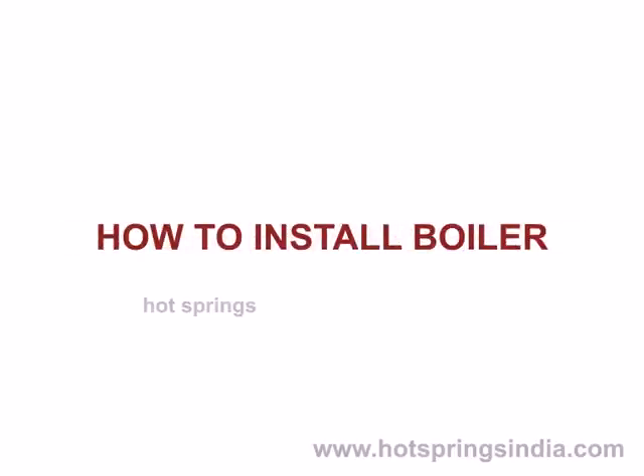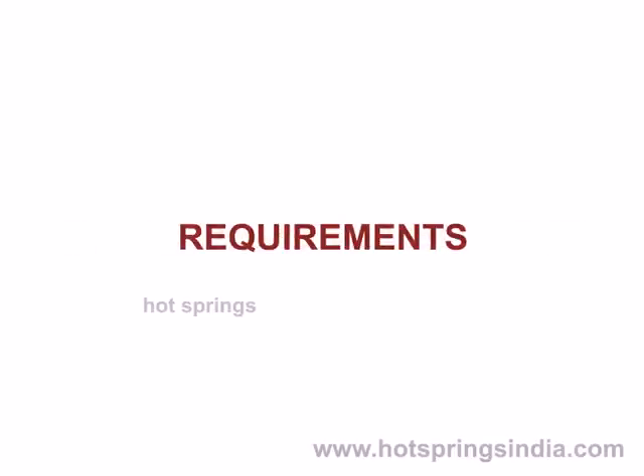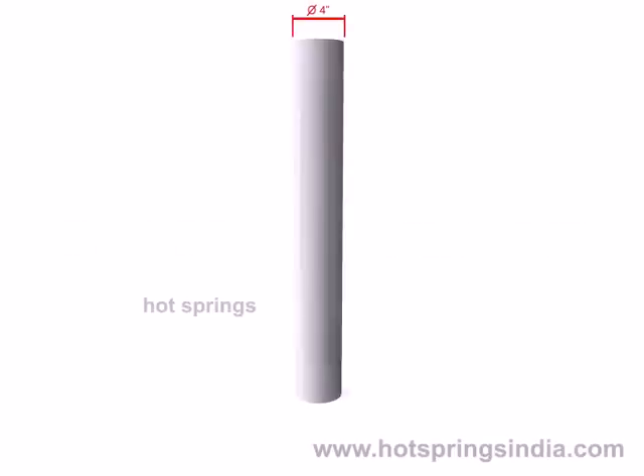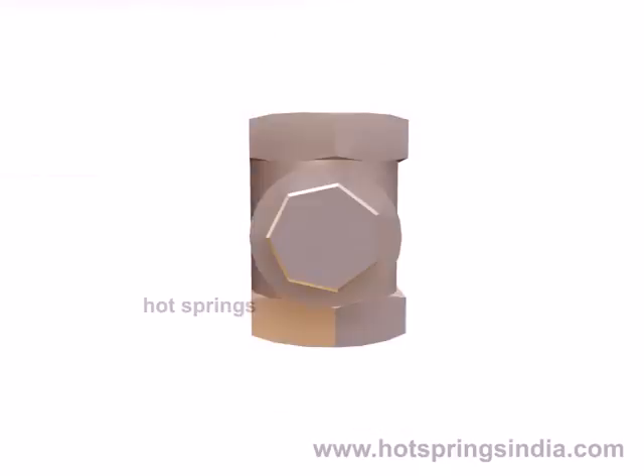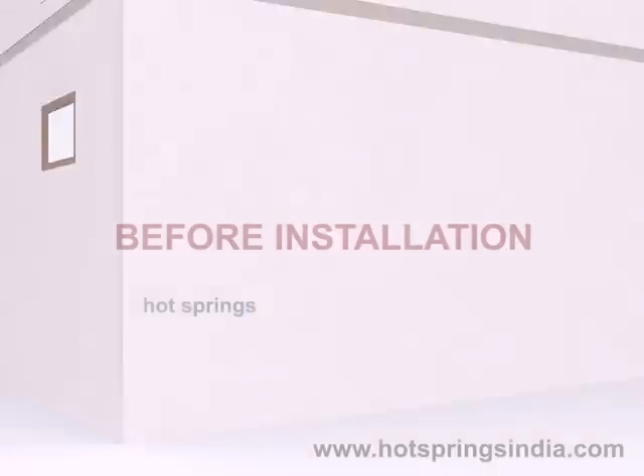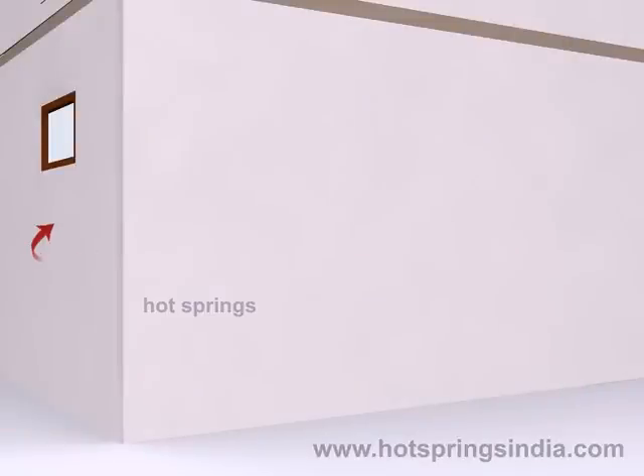How to install a boiler. Requirements: a four-inch asbestos chimney pipe of height of your convenience, one-inch diameter inlet and three-fourth inch diameter outlet GI pipe length as required, and a non-return valve (NRV). Before installation, select a suitable place.